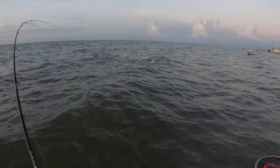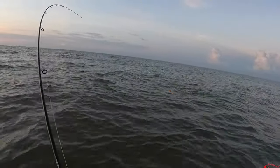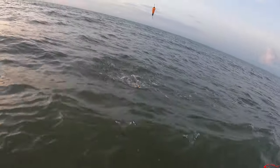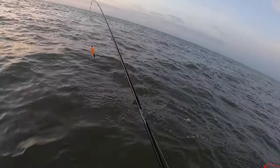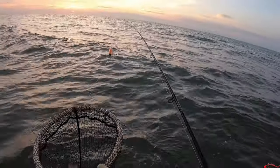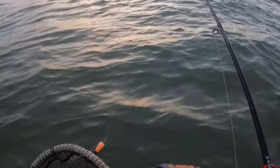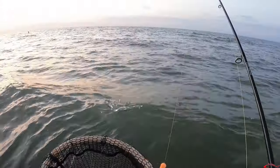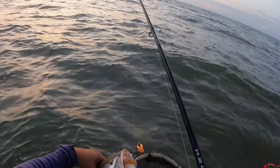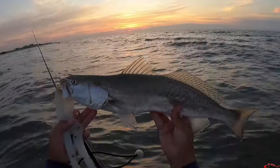There we go — that's a good one, oh yeah, that's a good one! He's chasing that mullet, chasing that bait. Nice one, get him up here. That's a nice, big one. And that mullet was just right in front of me. Look at that big one — nice, beautiful start of the morning.